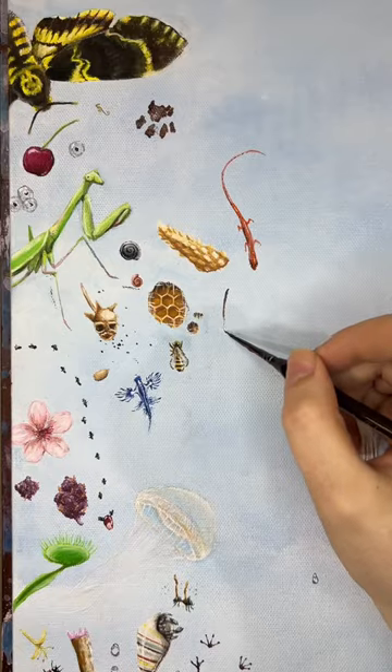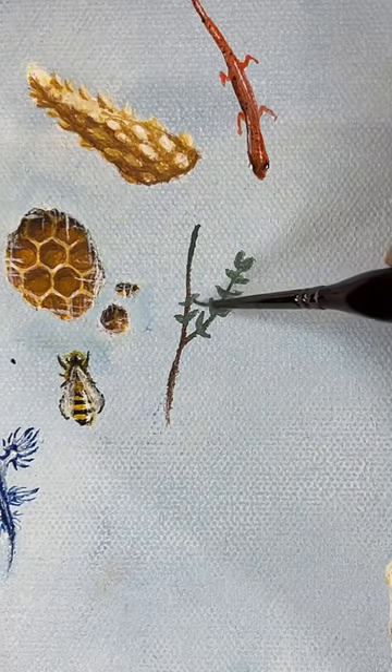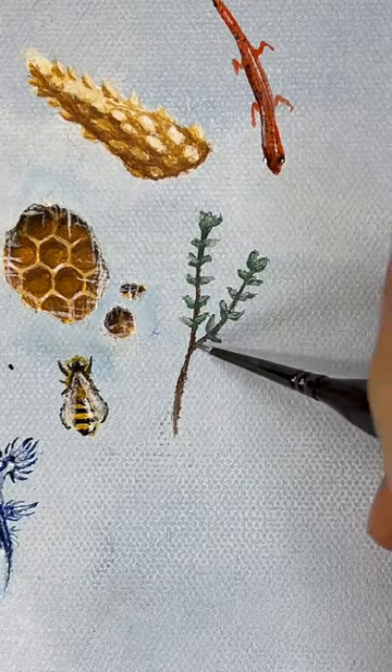I'm filling this big painting with tiny things today. Herbs. Or as the British would say, herbie fully loaded. But I did thyme and oregano. I didn't do thyme — I painted thyme.